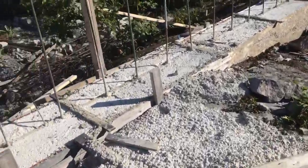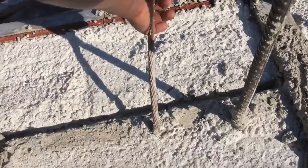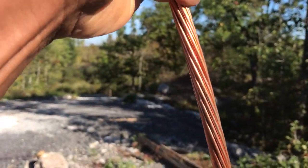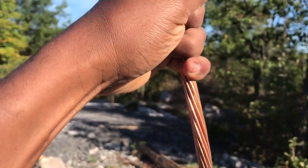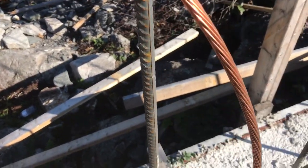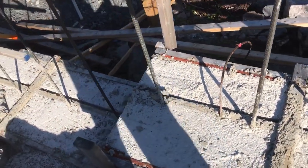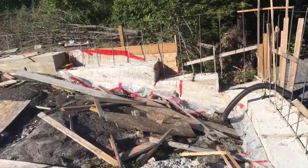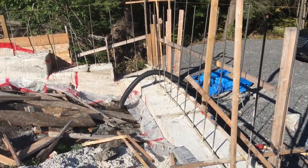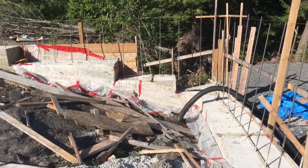I want to show you about the grounding and bonding I talked about in my last video. This grounding cable will come out here — it'll stick out about four feet into my utility room. The Ontario Electric Authority inspector came, admired my work, and passed me right away. The city inspector was also impressed by my rebar installation because I went crazy with the rebar — I put in more than the engineer called for. It wouldn't hurt my budget since I'm doing it myself.